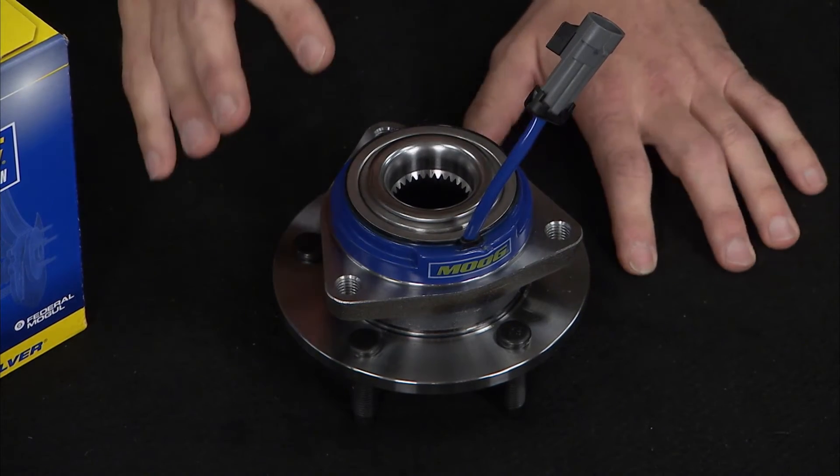So when you're replacing your hub bearings, it's important to use parts that are made to OE standards and are designed to fit your specific vehicle. This way, the hub bearing will work together optimally with all the other components in your vehicle. You also want to make sure that your parts are made from high-quality materials so they're less susceptible to wear and damage.